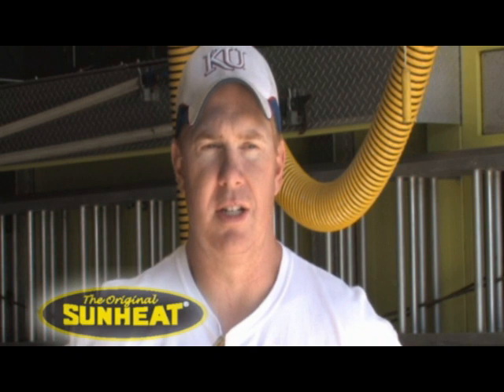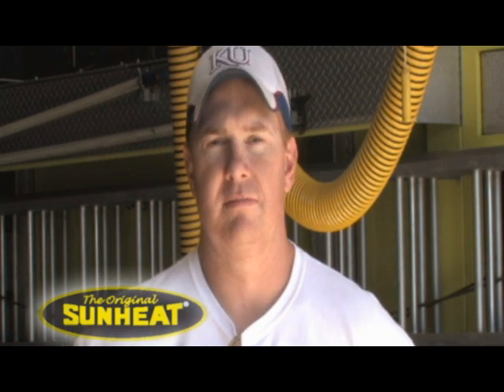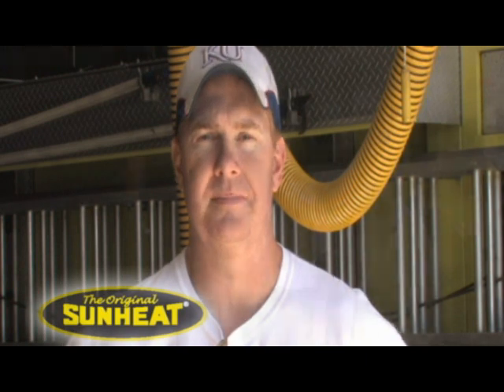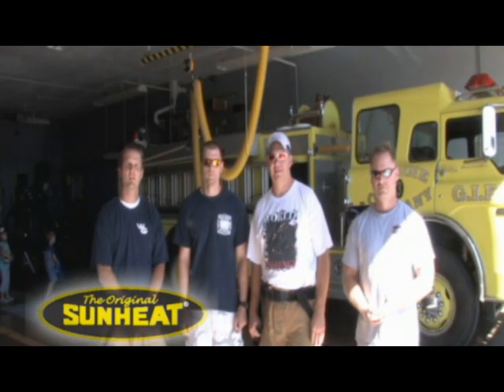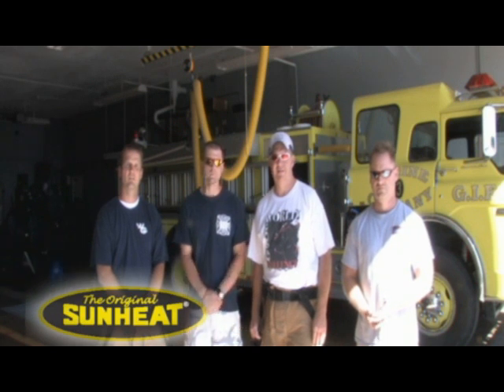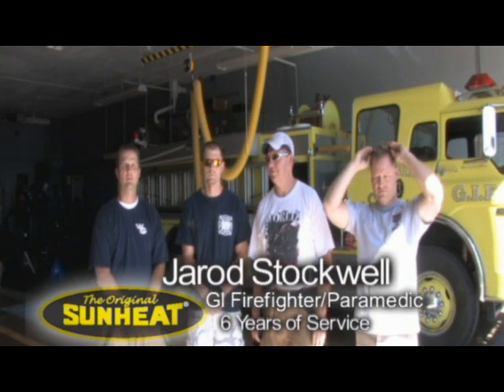So the test we did proves what they always say — that Sunheat heaters won't start a fire. These gentlemen helped us with our test today. They are members of the Grand Island Firefighters. From left to right: Jerry Stockle, Fire Station 1; Tommy Nissen, Fire Station 2; Jason Schleif, Fire Station 2; Jeff Anger, Fire Station 2.